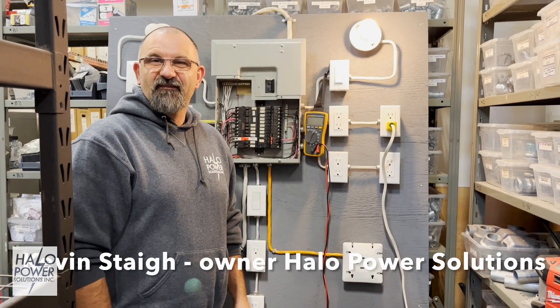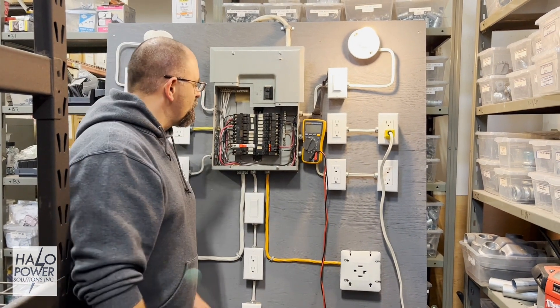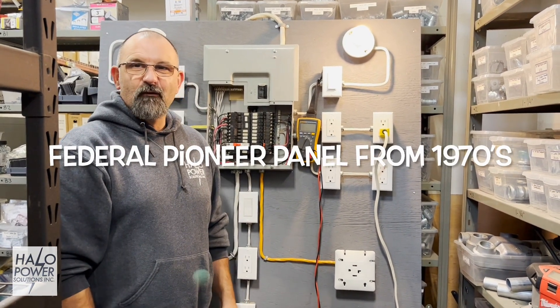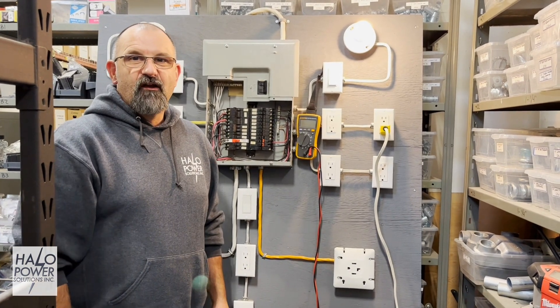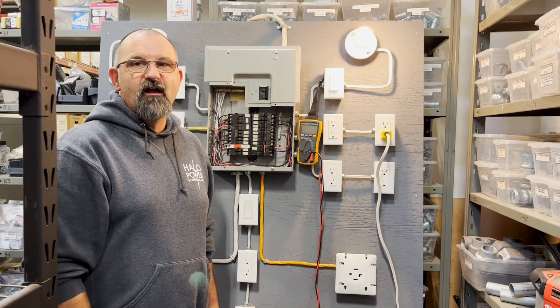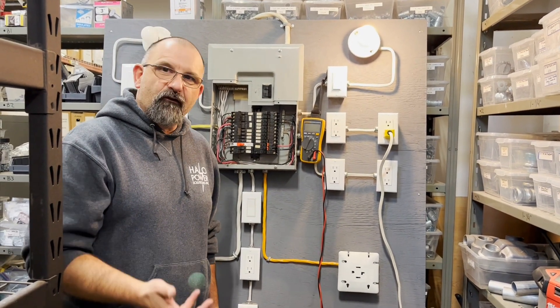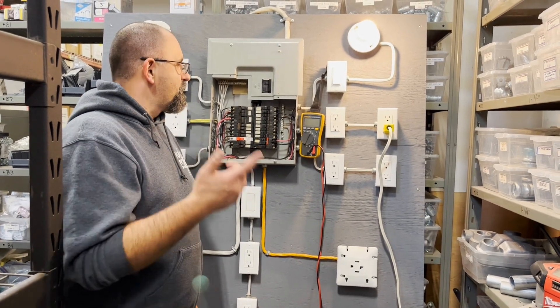Hello everyone, Kevin with Halo Power Solutions. Today we've got our old Federal Pioneer test panel set up here in the shop. We've done all sorts of tests on it showing how breakers don't trip when they're overloaded — we've used space heaters, air dryers, toasters, that sort of thing.